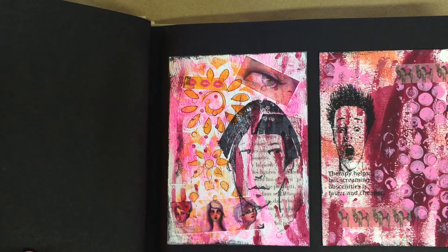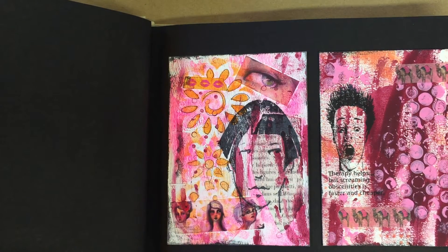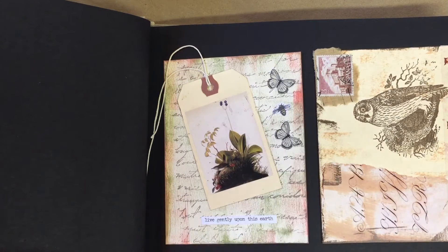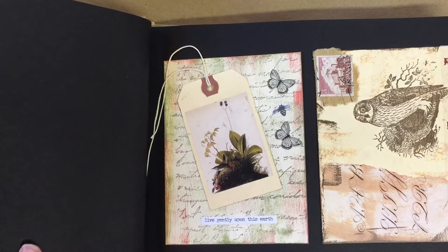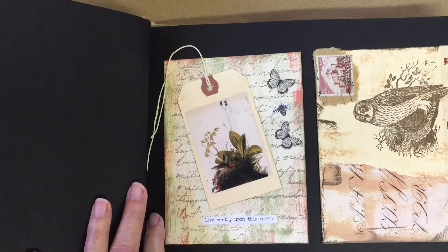There's a neat rubber stamp store in Las Vegas called Viva Las Vegas Stamps and I got this image from them — also 'therapy helps but screaming obscenities is faster and cheaper.' Did some stenciling and then decided to do a little bit of line work around it, added some tags, some stickers and stamps, and did a large rubber stamp for the background on this one.